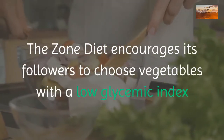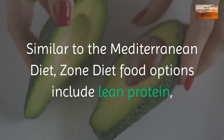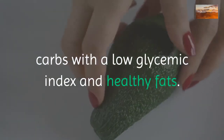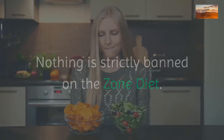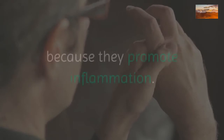The zone diet encourages choosing monounsaturated fats and vegetables with a low glycemic index, along with a little fruit. Similar to the Mediterranean diet, zone diet food options include lean protein, carbs with a low glycemic index, and healthy fats.